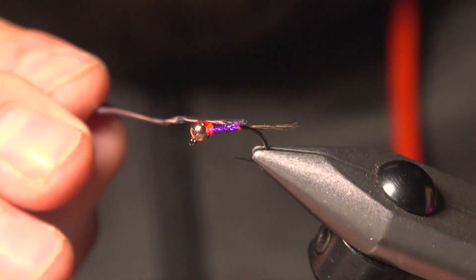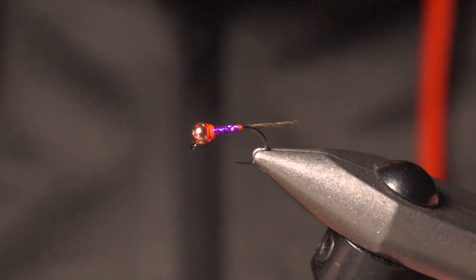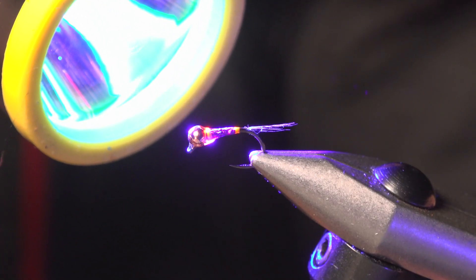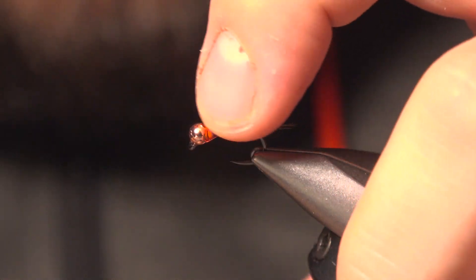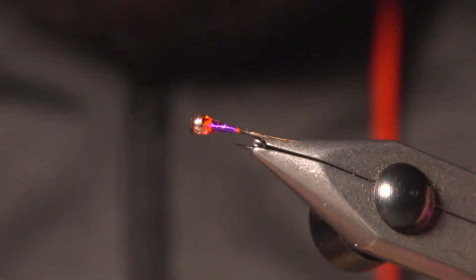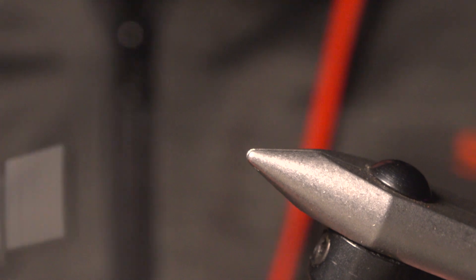We're going to start off with this Loon thin — I'm just dressing this fly how I normally would. All right, first use, give it about 20 seconds. Dang, that's pretty good. That's the best I've ever felt — works really well with the Loon product.